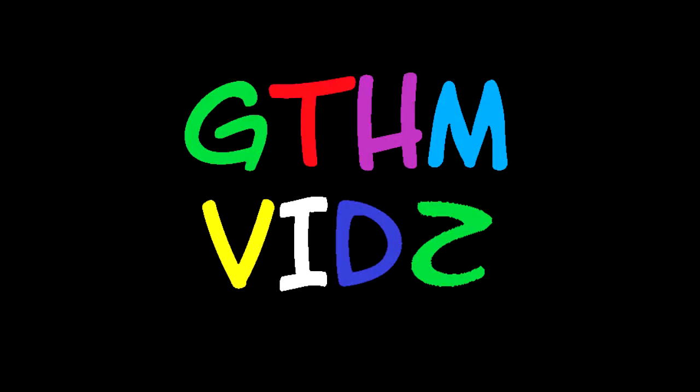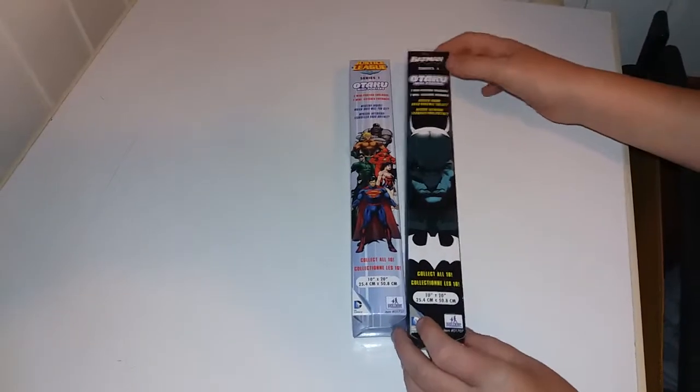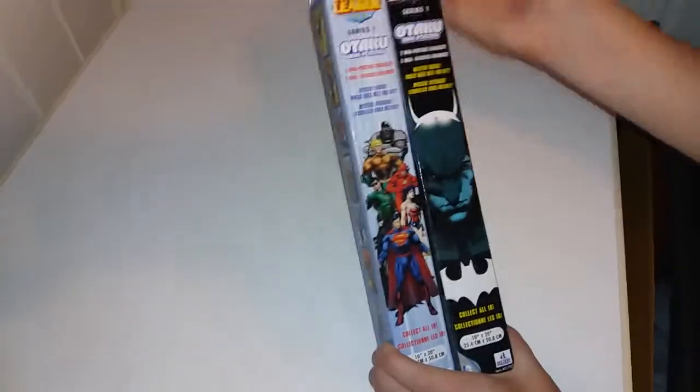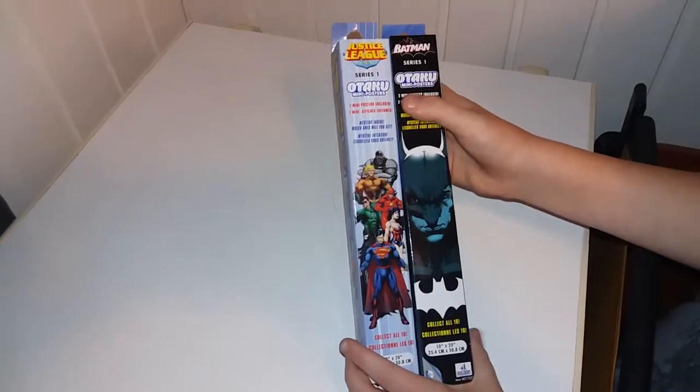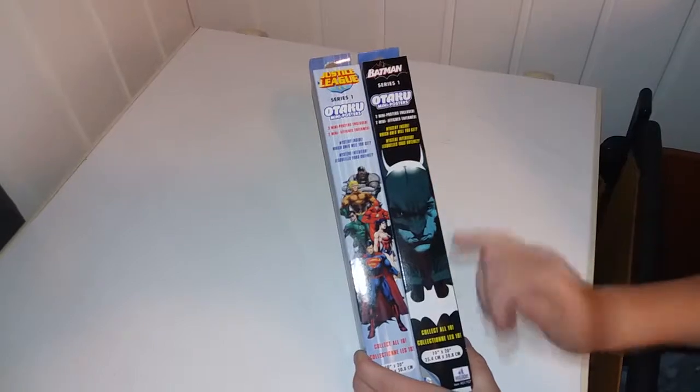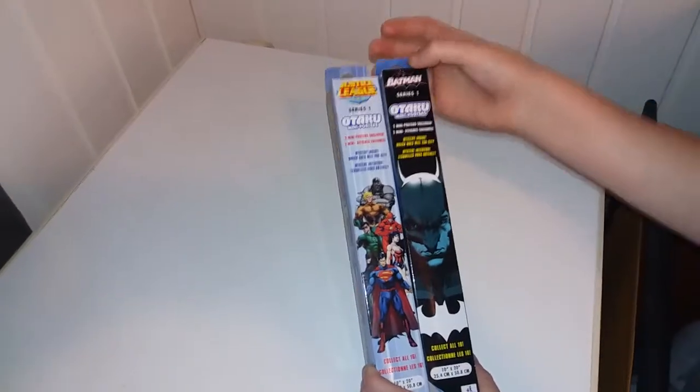Welcome, this is GTHM Birds. Let's get into it. So today we have a series one Otaki mini posters. One is Justice League and the other is Batman.